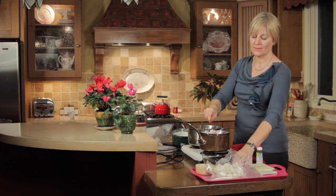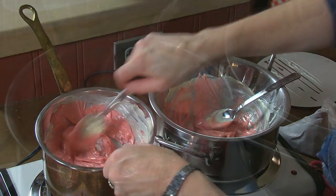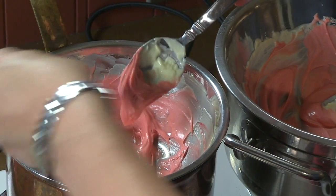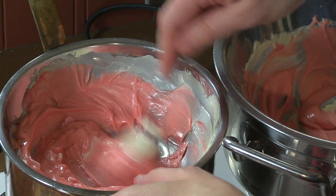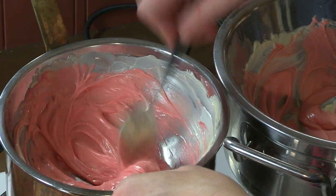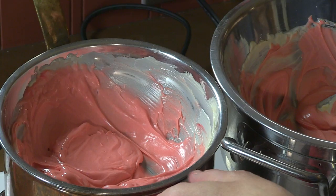If I made this mistake and didn't realize it, I could try to restore it by adding more Paramount Crystals — let's see if that works. As you add Paramount Crystals or cocoa butter, you do alter the setting properties of the underlying chocolate, so that's just something to be aware of. But I am able to restore some fluidity by doing that — so it's now more plopable.